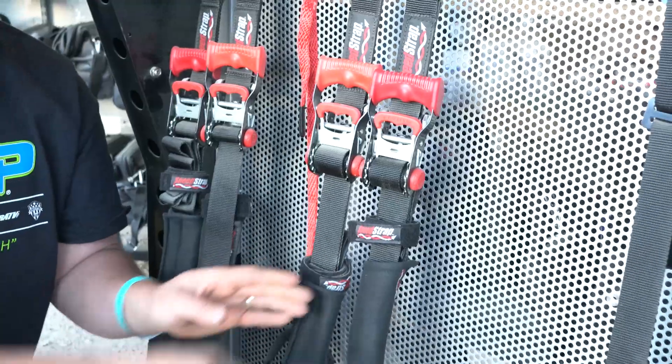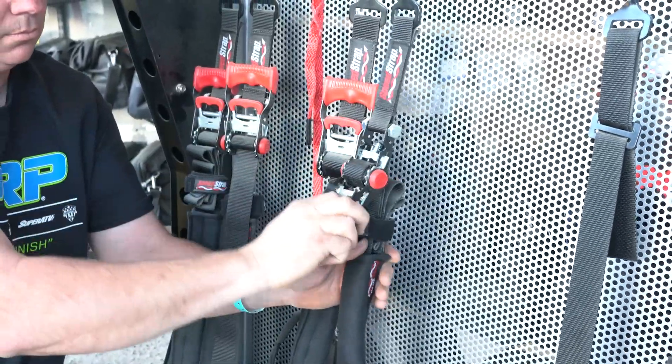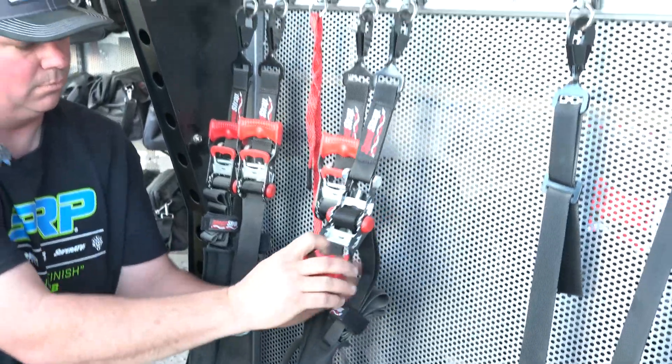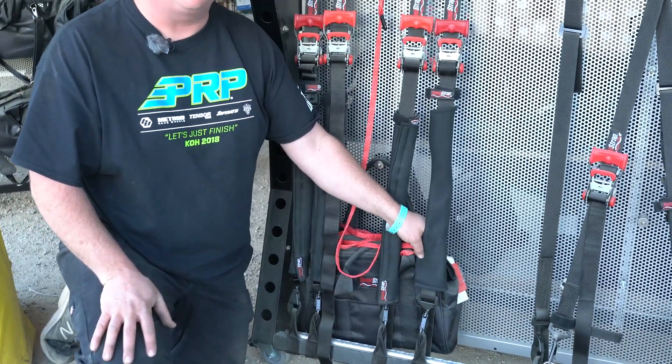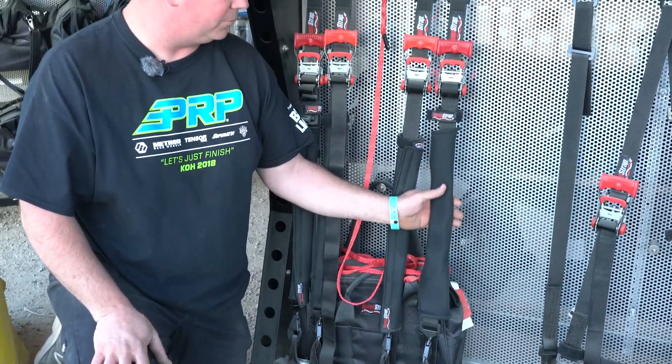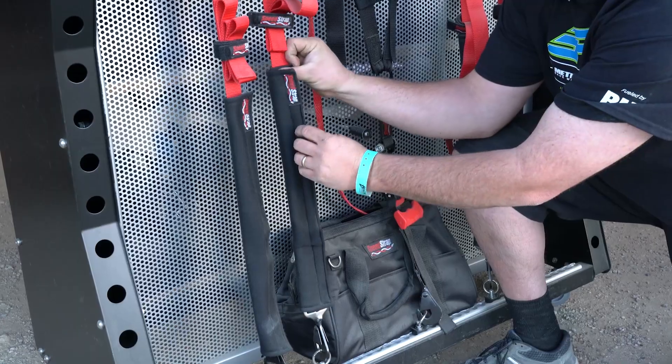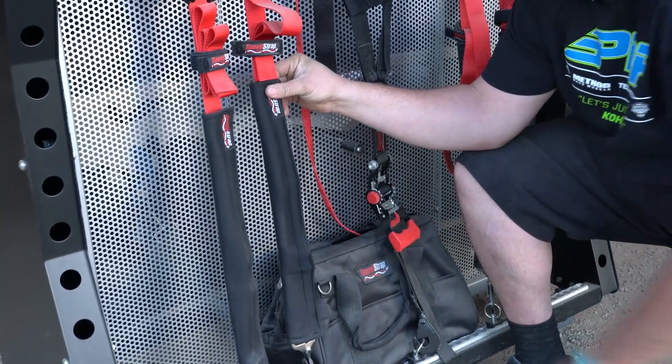These inch and a half straps are rated at 4,000 pounds each, so using four of them on your UTV is going to be more than sufficient. It also comes with fleece protective covers so if the strap is touching your vehicle anywhere, you can align these on the strap to keep it from rubbing your vehicle as it's going down the road.